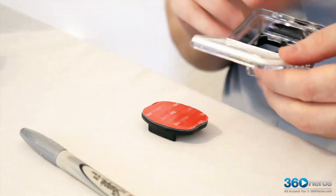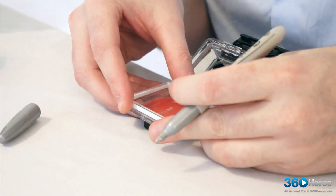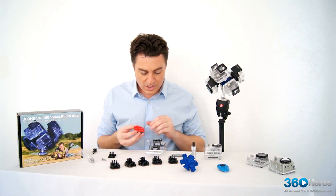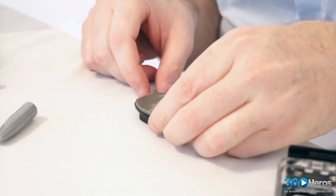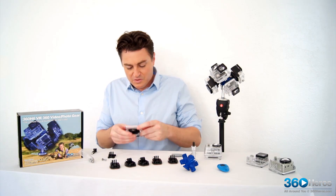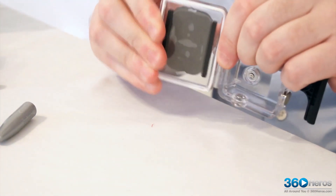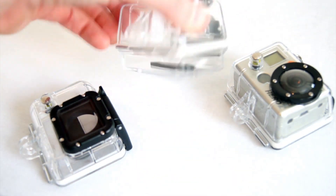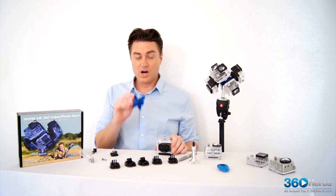Pop open your case, align it right where you want it, take your marker, and just put a little dot at each spot where you know you're going to want to line that up after. Once we know where that needs to be aligned, we'll remove our adhesive backing, set this back down on your table, and carefully line that up with your camera housing. Give it a good push — you'll see those bubbles disappear, and you want to get as many of those air pockets underneath that pad removed as much as possible. That is in place. The same thing applies to the cases for the Hero 2 with or without battery, Hero 3, and the Hero 4.